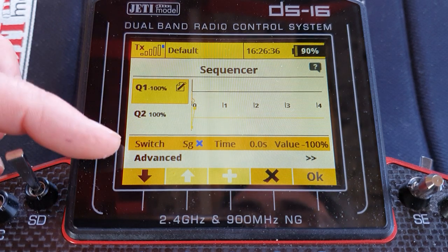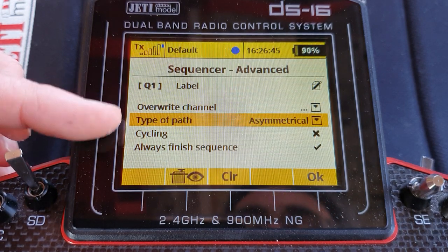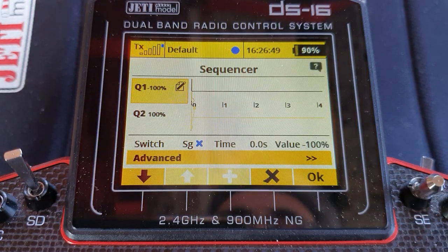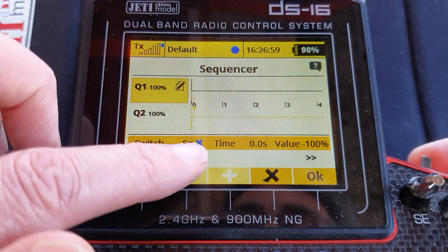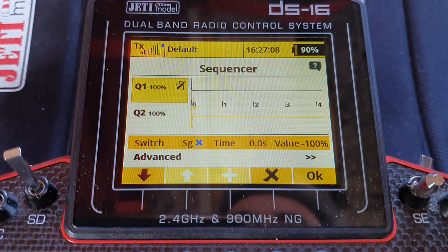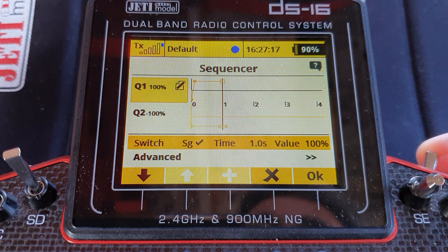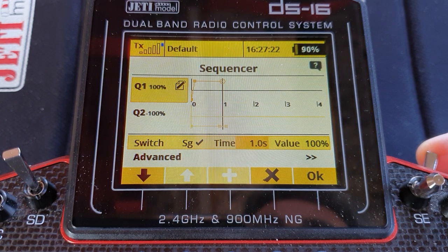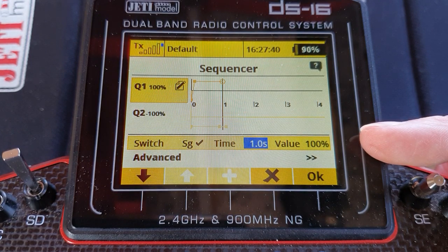OK, let's set up Q1. The switch for Q1 is our button. Go into the advanced settings — it must be asymmetrical and it must always finish the sequence. Because it's asymmetrical, we've got two different curves depending on whether the button is pressed or not. With the button not pressed: at time zero, create a point with a value of minus 100 — that's all there is. With the button pressed, the sequence runs along. You need a point at zero seconds with a value of minus 100, another point at 0.1 seconds with a value of plus 100, and another point at one second with a value of plus 100.